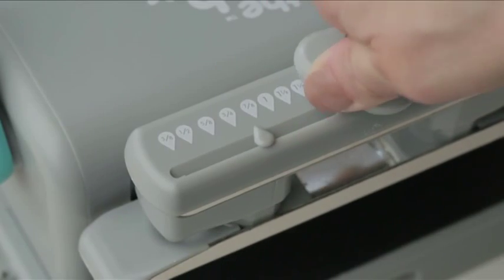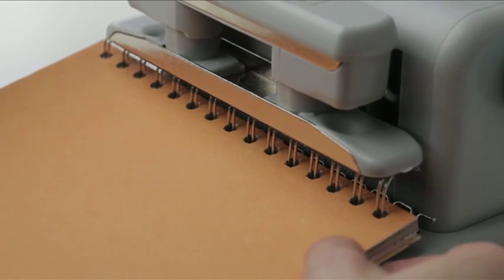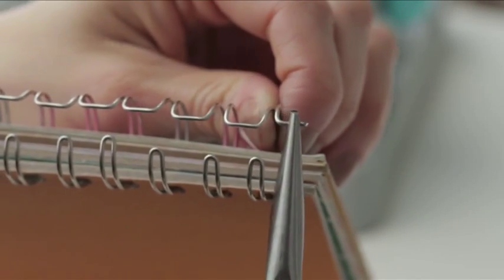Next, press down and turn the cinch guide to the size of your wire. Place the wire down and press the handle to bind. Use some pliers to bend the ends of the wire.